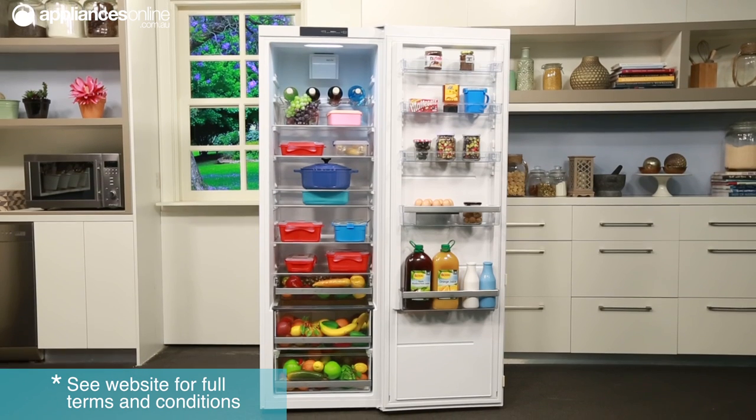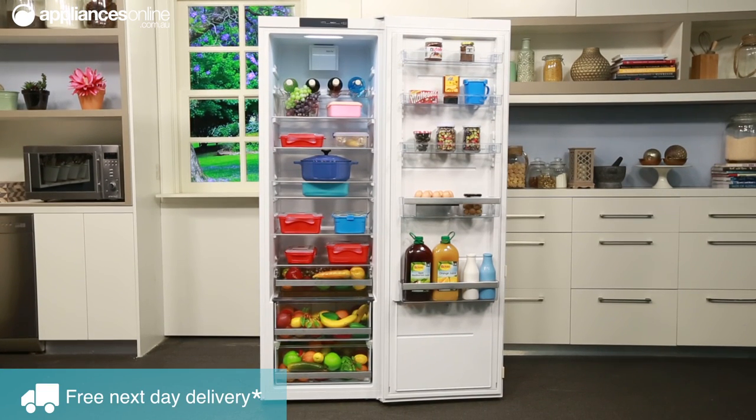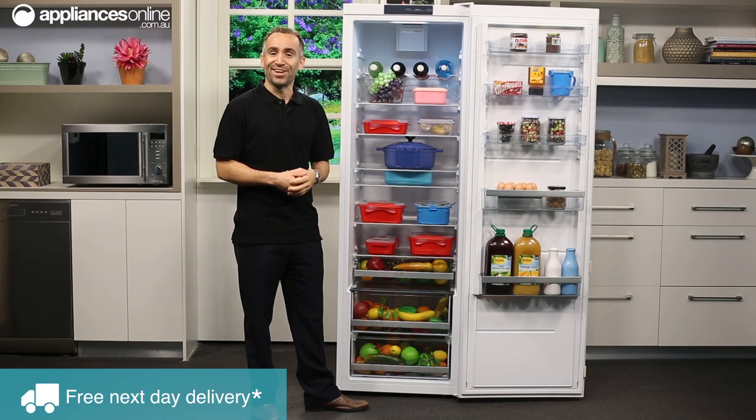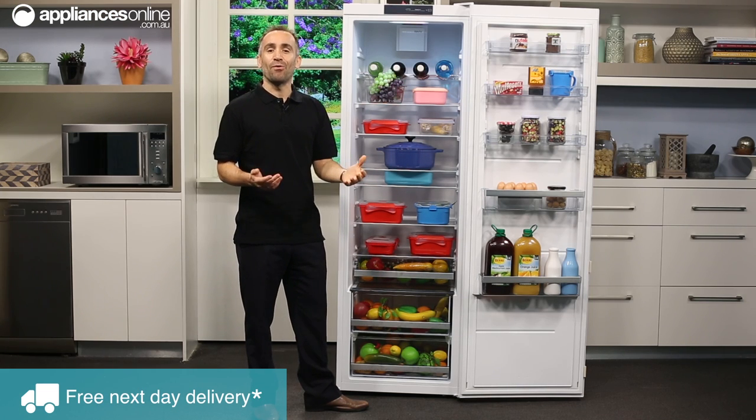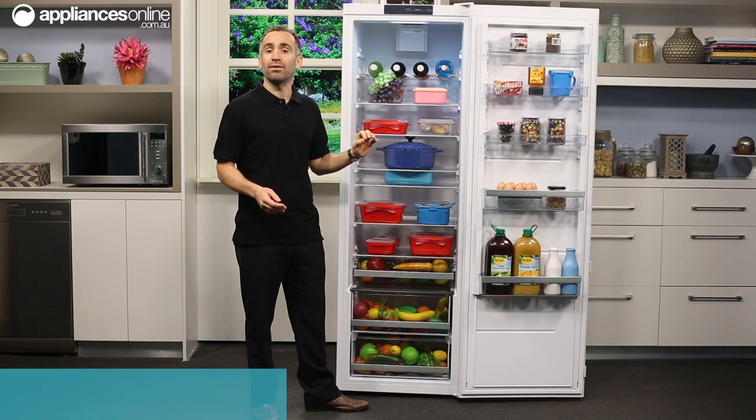This entire fridge has been smartly designed with clever cooling technology to help maintain a more even temperature, so your food and drink can stay fresher for longer. The fridge keeps track of how often you open its door and automatically adjusts its temperature to account for any lost heat.